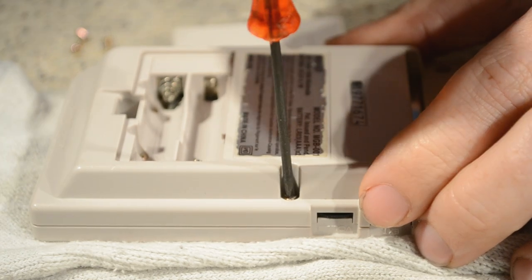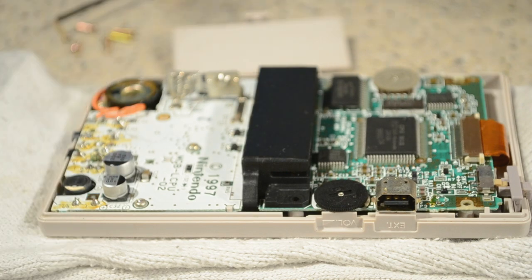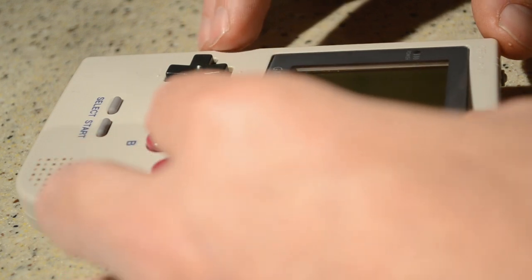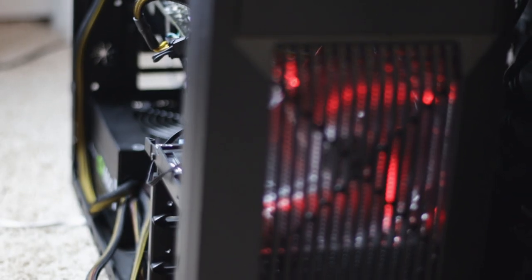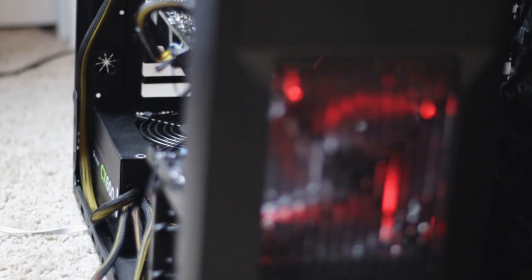I like tinkering with old things I already have lying around. It's fun to fix them up and see what they can do. You learn a lot in the process, and perhaps equally as great, it's often free since you already have it collecting dust. So today, I thought I'd gather some old computer parts and tinker away. In this case, I'm dusting off an old CPU veteran, the Intel Core 2 Quad Q6600.